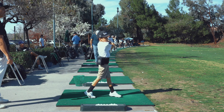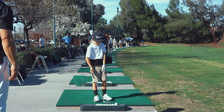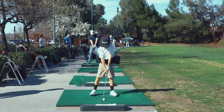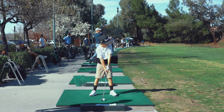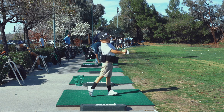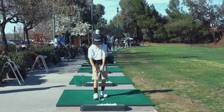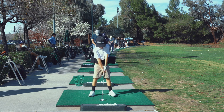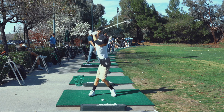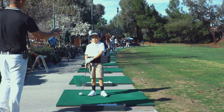Nice, good. Stick it, hold it. One more. Get away from it a little bit right there. Big turn and crush it. Hold that finish. You get one more — that's still okay. Beautiful. Last one, give yourself some room, you're crowding it. Big turn and crush. Nice, nice finish too. So good work, Preston.